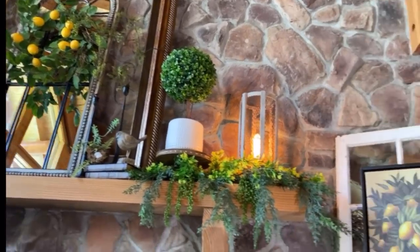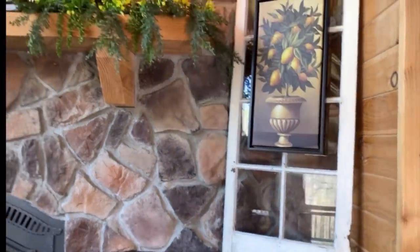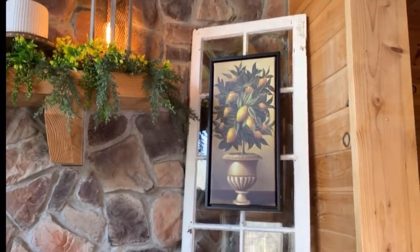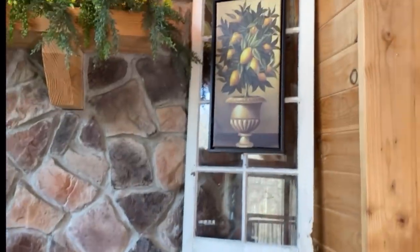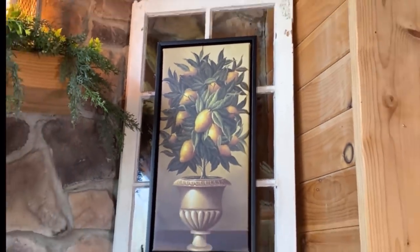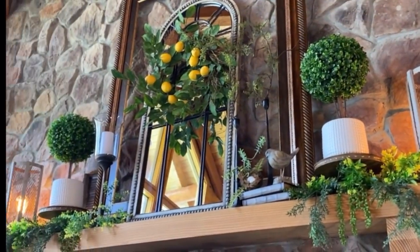Doesn't that piece of artwork give the window an entirely different new look? I think it looks really neat. If you wanted to do something similar, you could use a piece of artwork, a wreath, or a really cute sign to jazz up your window — sky's the limit. When you pan over to the rest of the mantle, I just love how it all ties together.